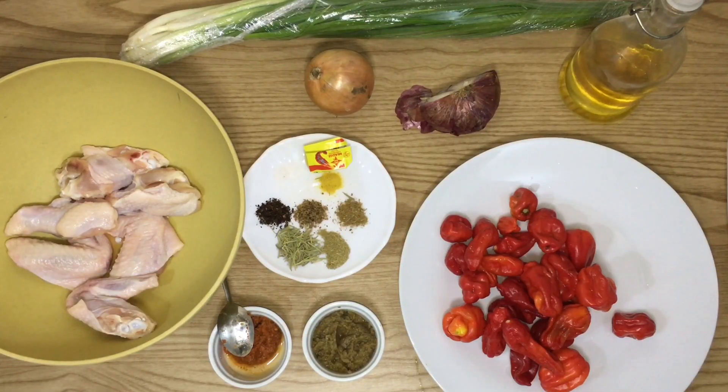Hey guys, welcome back to my channel! Today you guys are cooking with me — I'm gonna make fried yam and chicken wings. I do love this recipe a lot. It might be a little hot for some people, but if it's too hot you can always add tomato paste or tin tomatoes to reduce the intensity of the heat, or you can add more onions.